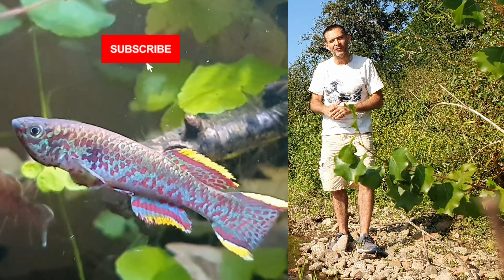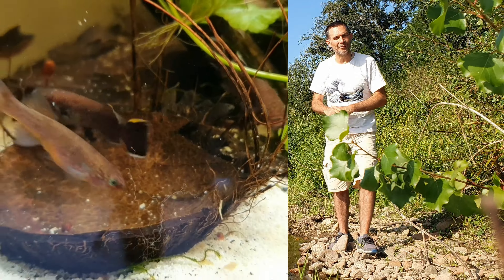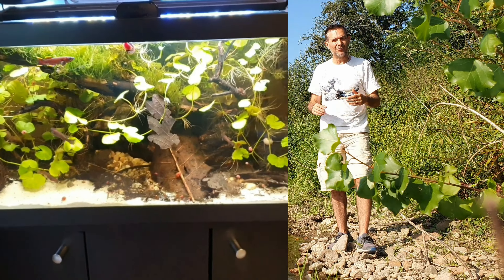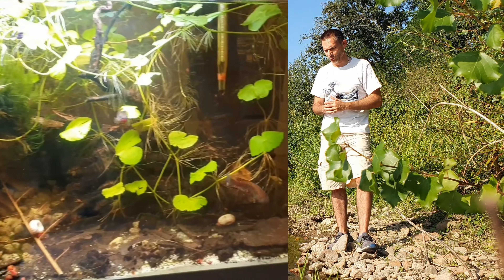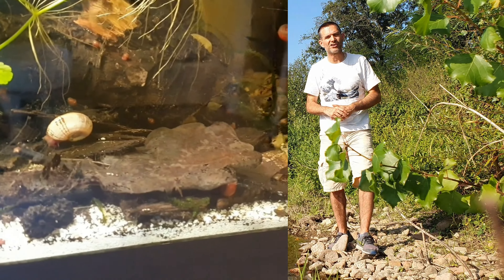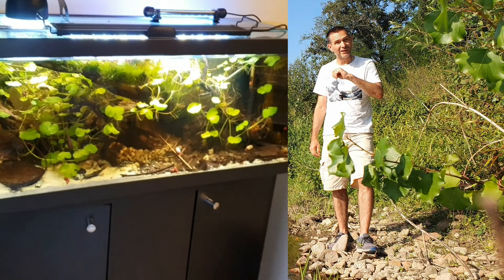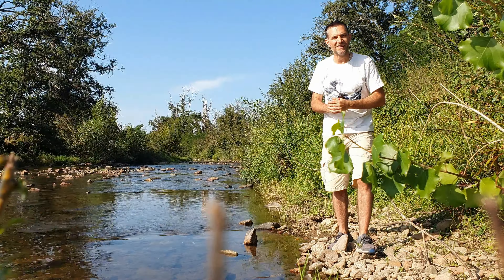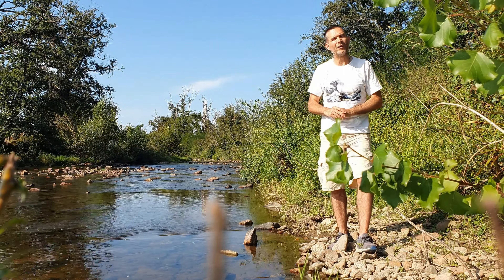Vous pouvez vous abonner, c'est gratuit. Activez la cloche pour ne pas louper cette vidéo dès qu'elle sera mise à disposition pour tous. Et si vous voulez soutenir la chaîne et participer à mes petits investissements pour réaliser de nouveaux tutos, vous pouvez aussi devenir membre de la chaîne en cliquant sur le premier lien dans la description. En plus, ça vous permettra de déjà voir le tuto aménagement d'un bac pour un groupe de killis, puisqu'il est déjà disponible pour les membres.